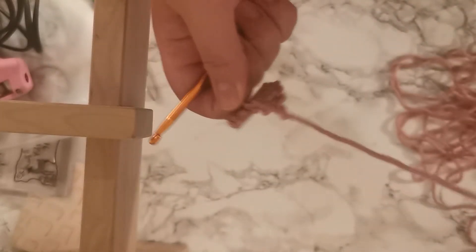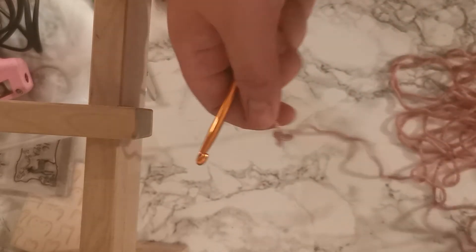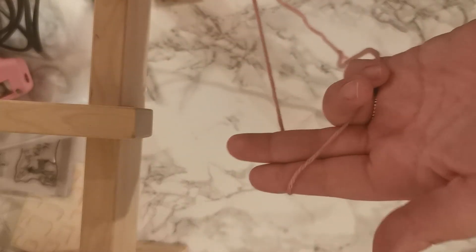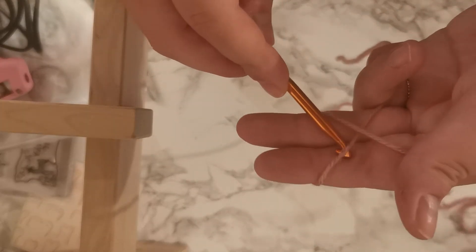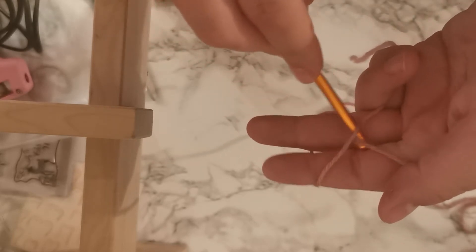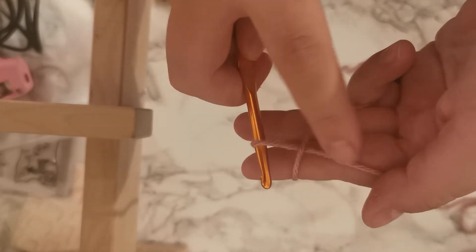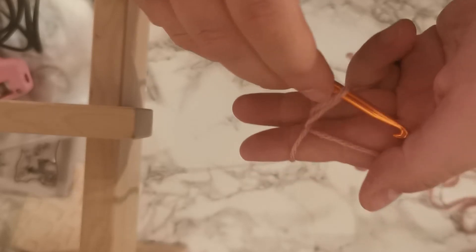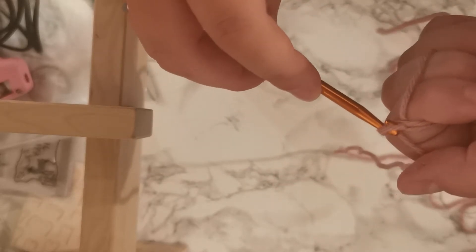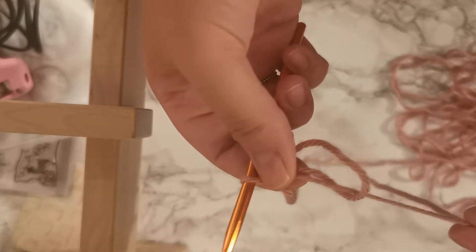I'm just going to show you a few more times how to do that magic circle, because like I said, this took me a really long time to get my head around. So you're going to make a cross over your fingers, go underneath the bottom strand of yarn, hook the top strand of yarn backwards, and then use this strand of yarn here — which is attached to this one here — and yarn over and pull it through that loop that you made.